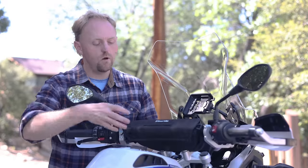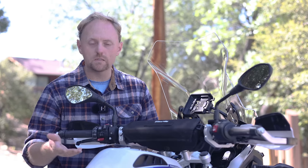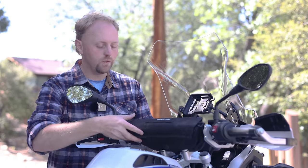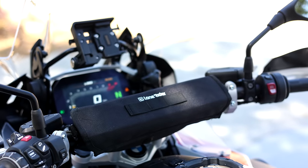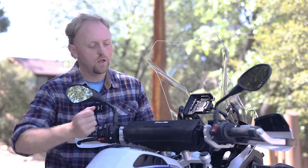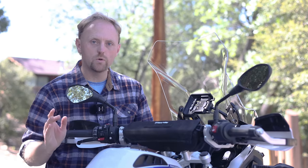Lone Rider also offers a handlebar bag. This fits several models — they have a list on their website. It also fits my Africa Twin 1100 Adventure Sport, so I can use it on both bikes. The handlebar bag attaches with three Velcro straps very, very fast, and it also has some additional attachment points if you wanted to make it even more secure. It also has some MOLLE webbing here, so if you wanted to attach a small MOLLE accessory bag, you could do that.